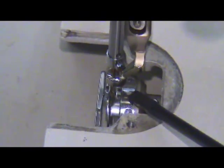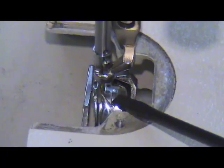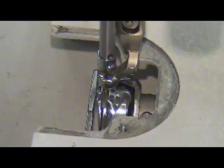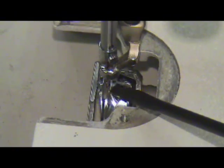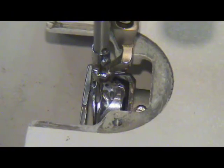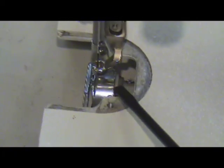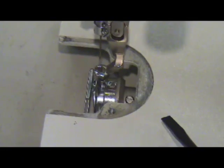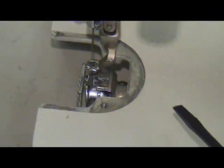This part right here is actually the hook, and you can see the hook spin around. At this point you can see the hook point coming into relationship with the needle. The hook point is coming right into the scarf of the needle. As you continue past the needle, the needle starts to rise up and the hook point goes completely around — that is one complete revolution of the needle point versus the hook point.